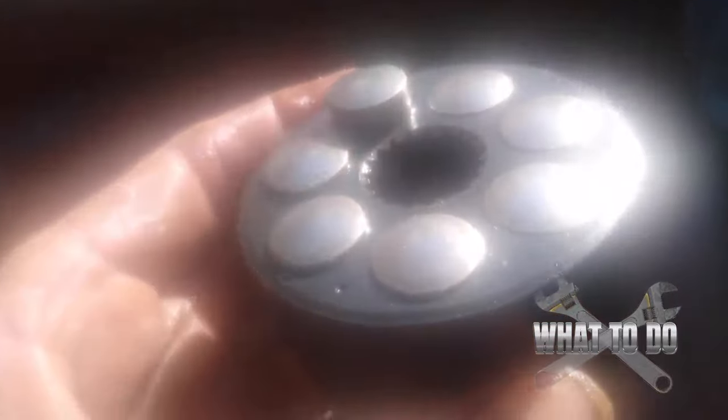Look at this particular one - all of them are seized, completely jammed down in there. This was doing absolutely nothing, just spinning in there. These weren't doing anything, just seized up. That tells me there was a lot of crap inside of this motor.